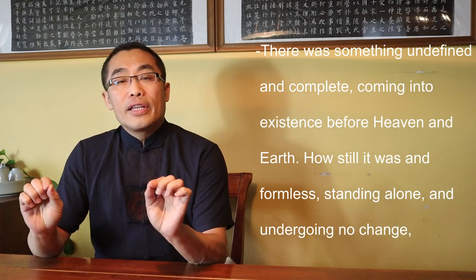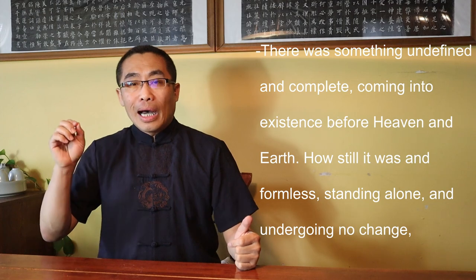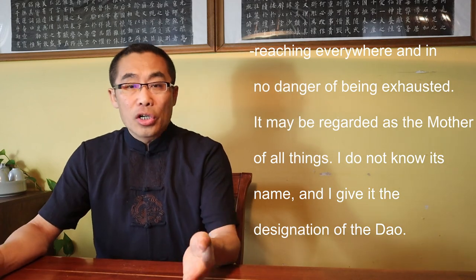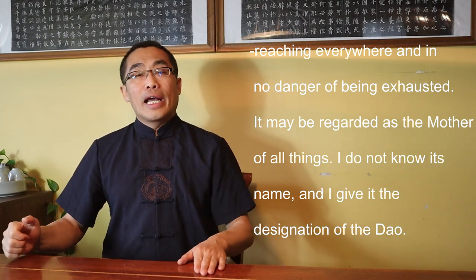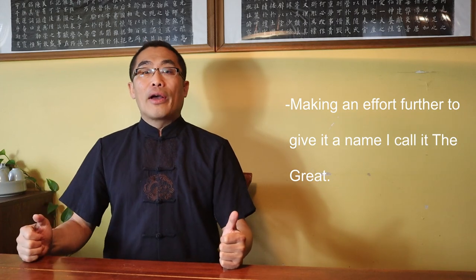Translation: "There was something undefined and complete, coming into existence before Heaven and Earth. How still it was and formless, standing alone and undergoing no change, reaching everywhere and in no danger of being exhausted. It may be regarded as the Mother of all things. I do not know its name and I give it the designation of the Dao. Making an effort further to give it a name, I call it the Great." Other philosophers such as Zhuang Zi also followed the same approach and understanding as Lao Zi in explaining the concept of Dao.